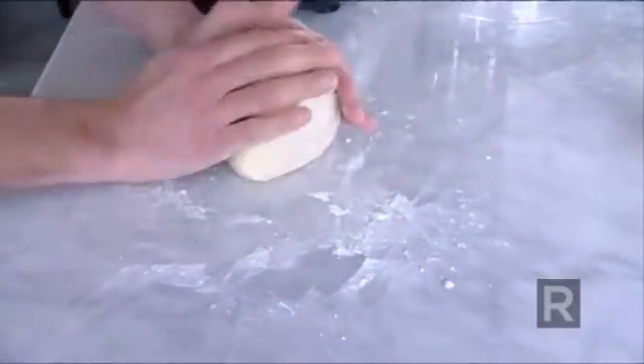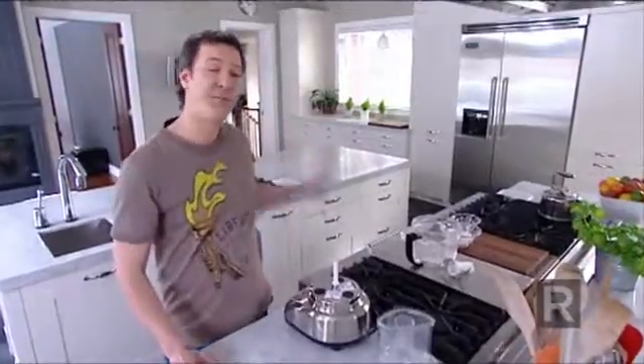Now I want to harden the butter. So either you put the ball in the fridge for 30 minutes, or you roll the dough, put it in the pie plate, and back in the fridge for 30 minutes.